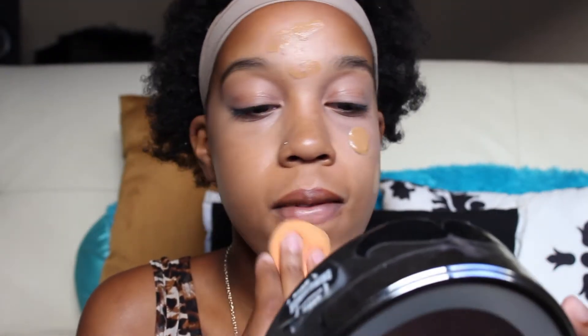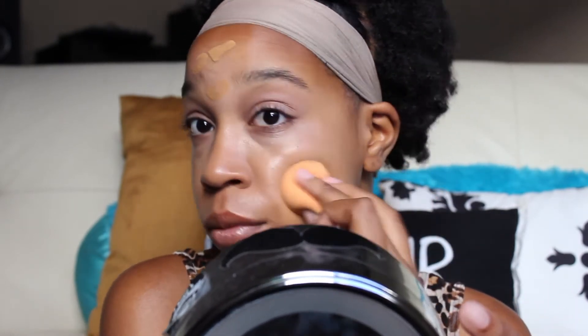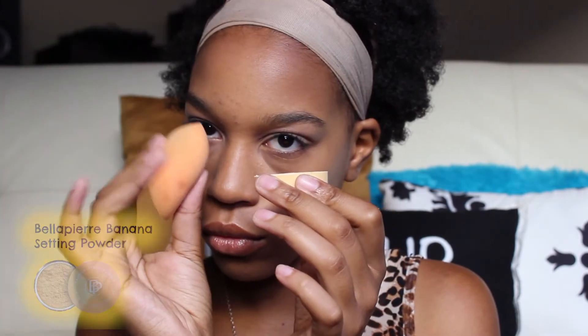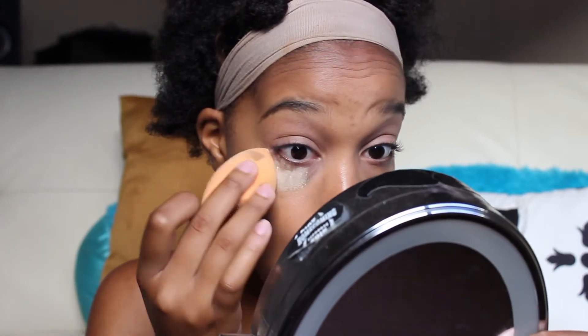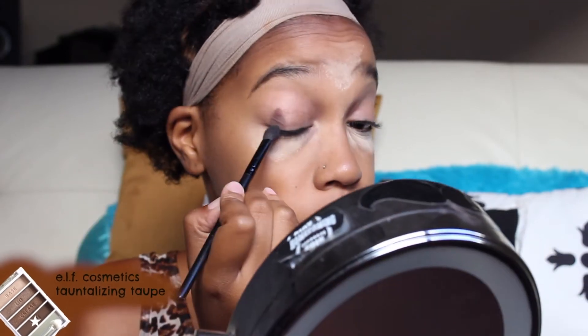A lot of people put their concealer on top because they want to see what else they need to cover, but I know I'm going to need to cover my bags, so it works out for me. I love this color because it actually blends perfectly into my neck — it's the perfect color for me. Then I like to use this setting spray under my powder products because it makes my foundation and concealer stay and not budge. Now I'm just using a setting powder and I have specific parts of my sponge blender for different things — I have a specific part for baking. So I'm just going to bake with that setting powder.